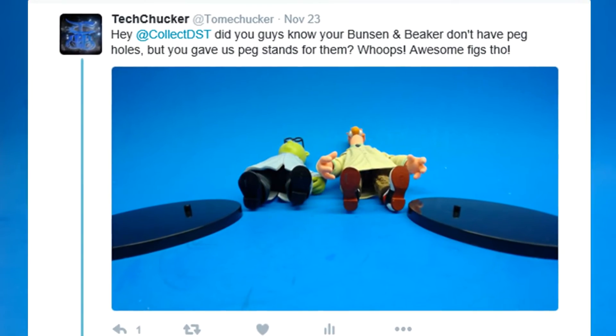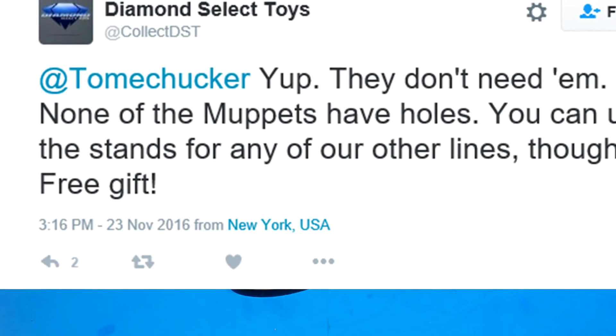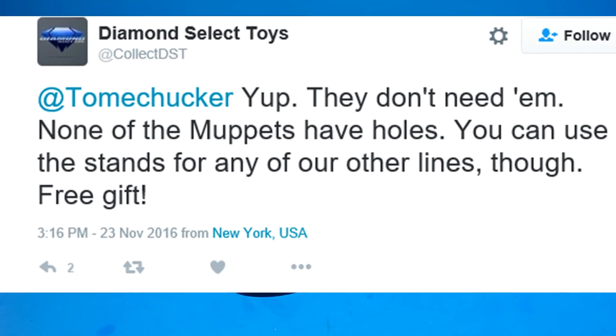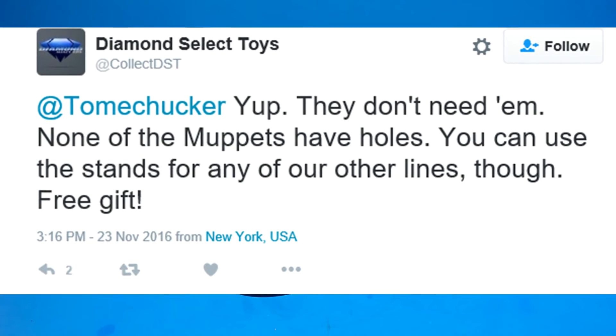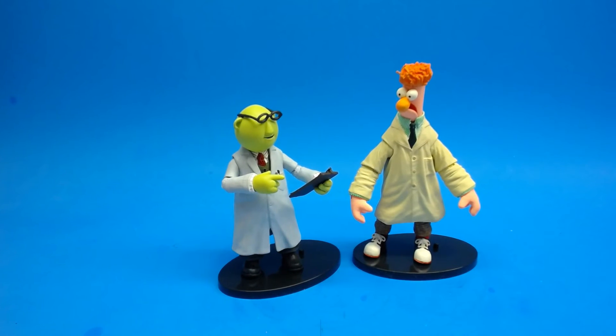I actually tweeted Diamond Select because I was really annoyed when I first opened it. They tweeted me back — which I was kind of surprised by — saying the peg stands are free stands for your other figures. It's a decent enough response, but if you're going to give an accessory, ideally it should be for the figure it comes with. What if these were the only figures I wanted to buy? I like that they responded and were honest about it, but I would have liked an accessory that was actually for the figures I got.